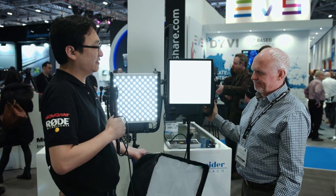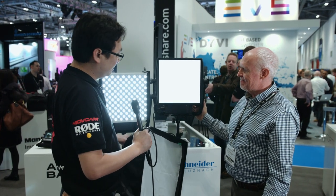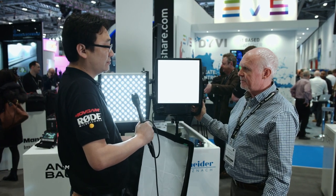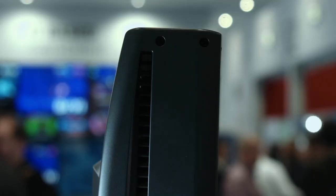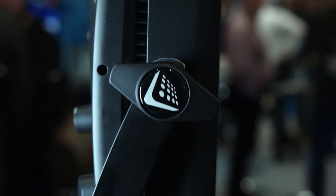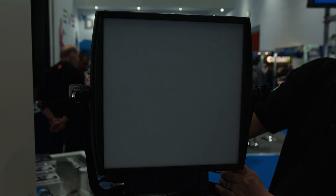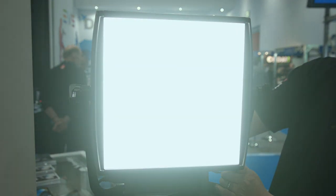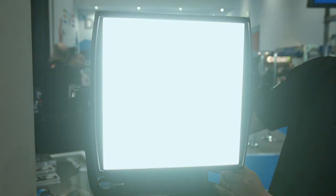I'm here at the Vitek booth at BVE in London, joined by Steven from Light Panels. They've launched the brand new Astra Soft — the bi-colour soft version of the well-known full-colour Astra. The output of the product is the same as the Astra bi-colour, but with a diffused layer. Many customers have asked for a softer, gentler light from tungsten to daylight.